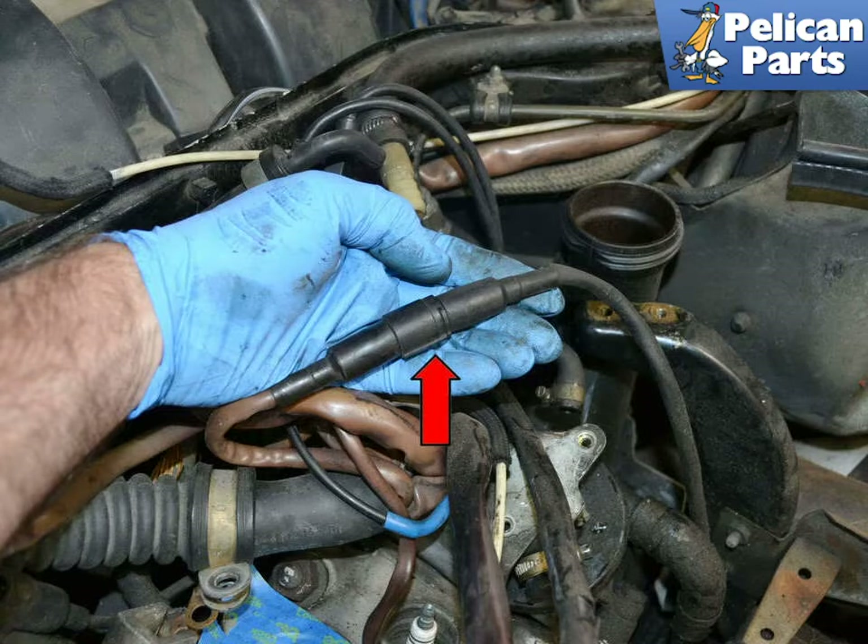Unplug the connection and move to underneath the vehicle. If you cannot find the oxygen sensor connection from above, you can remove the sensor, then trace the wires up.